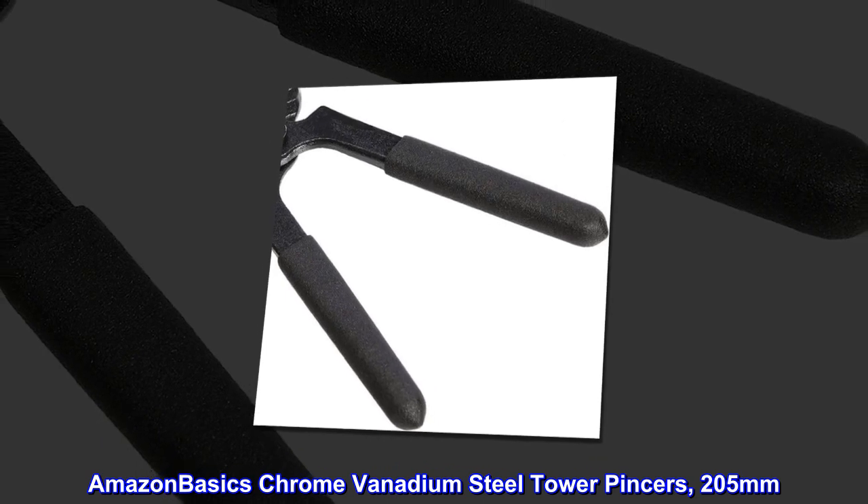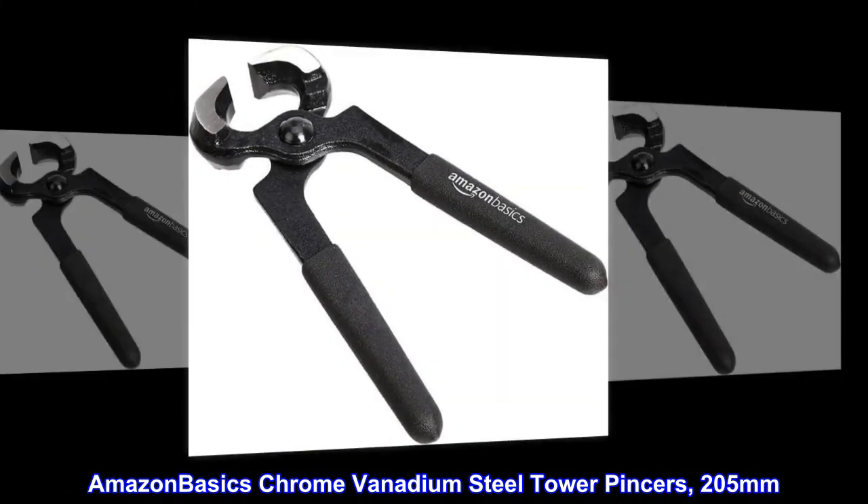Includes Amazon Basics chrome vanadium steel tower pincers, 205 millimeters.